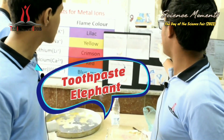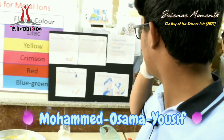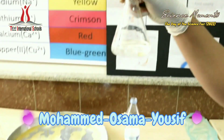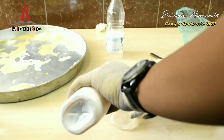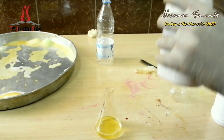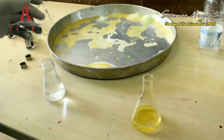Things we need: fifty percent hydrogen peroxide, soap, and food coloring. Here we have the hydrogen peroxide — we'll do this amount. Then we add soap on it. Then we do food coloring.